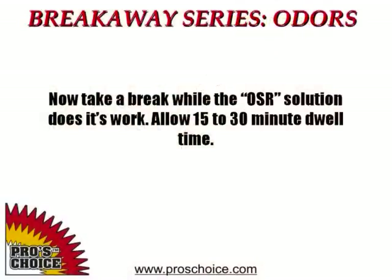Allow the solution to dwell for 30 minutes. The primary oxidation reaction is taking place during this time, and while it's working, we can work in other areas of the house — whether it's removing stains, doing repairs, or even straightening your van. Do what you need to do to stay busy while the OSR is allowed its full 30-minute dwell time.